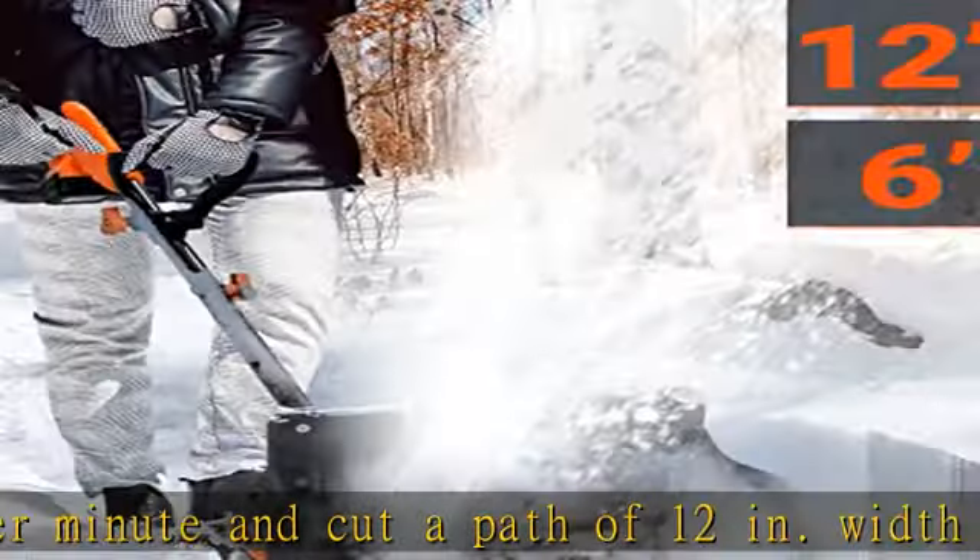Lightweight and hassle-free, the compact design snow shovel weighs only 11.2 pounds for ease of use and operator comfort. Easy to operate by a simple push-button start. With this cordless snow blower, there is no need to worry about complex maintenance tasks, fossil fuel requirements, carbon emissions, or tangled extension cords.